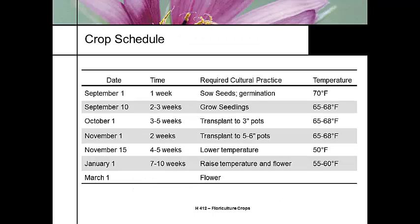Here's a crop schedule: September 1, germinate the seeds; September 10, grow the seedlings out; October 1, three to five weeks later, transplant to a three-inch container; another month later, transplant to five to six inch. Then lower the temperature to get your vernalization period, and the crop is ready to go for your late winter, early spring season.